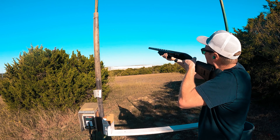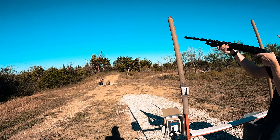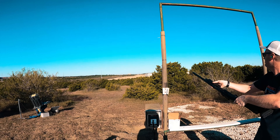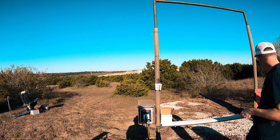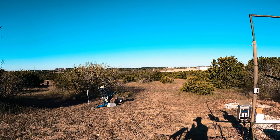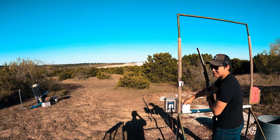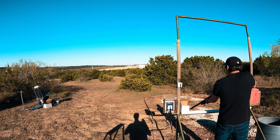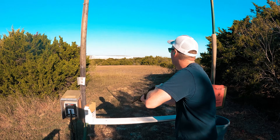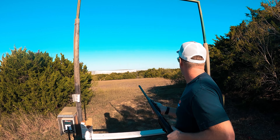Got 'em! Hold. Got one. We'll do a double. Alright, double. Pull. Got him. Pull. Nice.